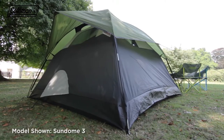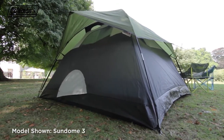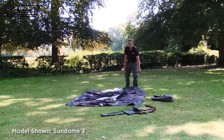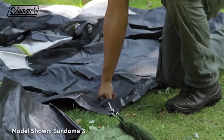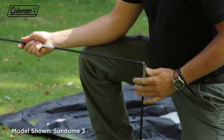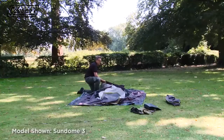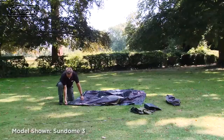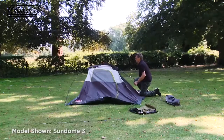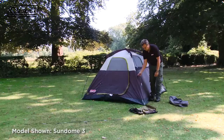Easy to pitch thanks to Coleman's ring and pin pole system, the Sundome can be effortlessly set up in around five minutes. Remove from the bag. Lay out the tent and loosely peg out the four corners. Assemble the fiberglass poles and insert the two long poles into the pole sleeves. The pole sleeves cross at the top of the tent. Insert the pins into the pole ends on one side, then push to form the dome and insert the pins into the other ends of the poles. Clip the tent to the poles.